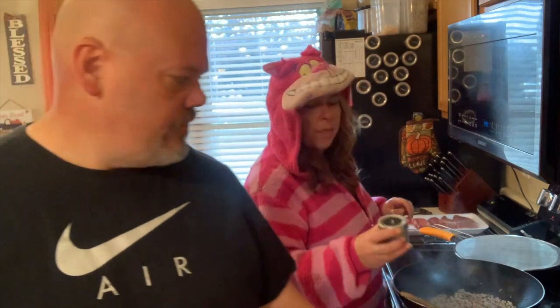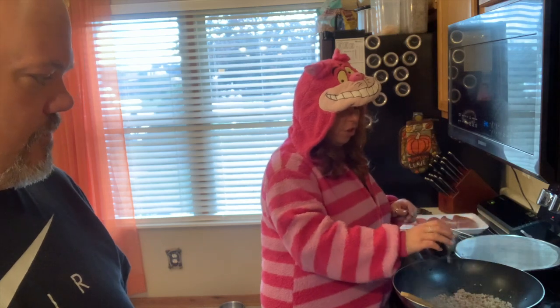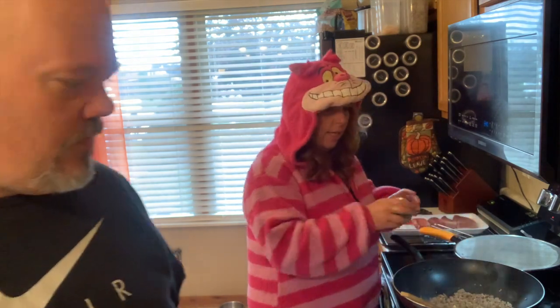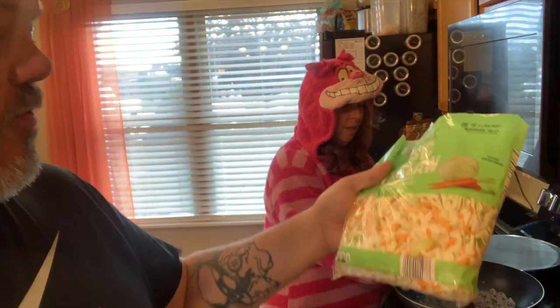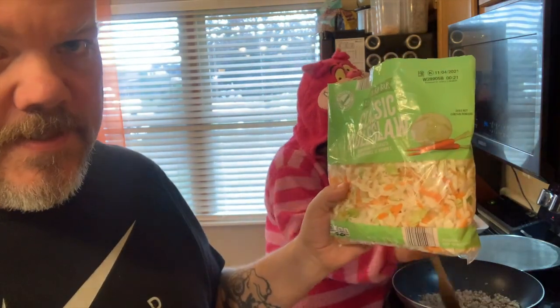James doesn't really like it as much with ginger, but I do, so I'm going to add a little bit of ginger and stir that up. James doesn't like ginger, so she uses two of the 14-ounce bags of classic coleslaw — it's just easier for prep, less prep time. This is usually a quick meal that we can make.